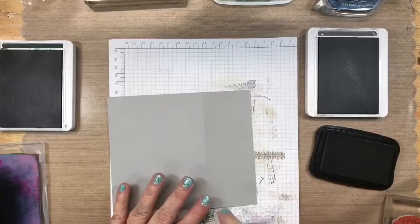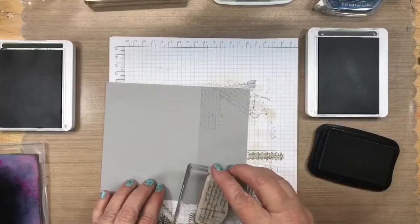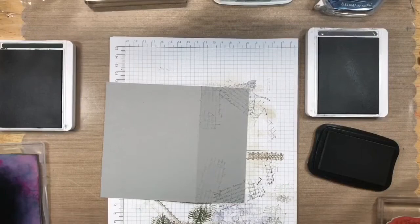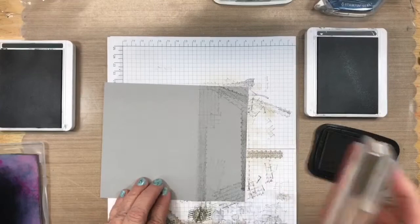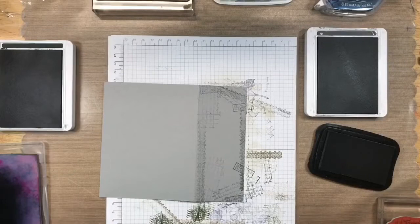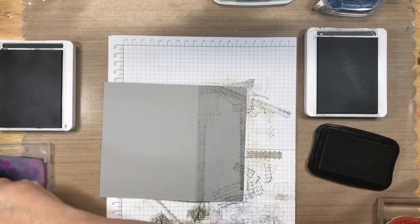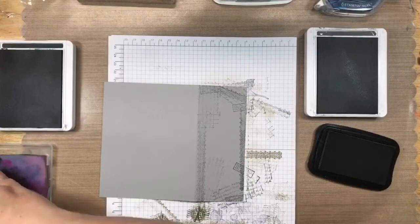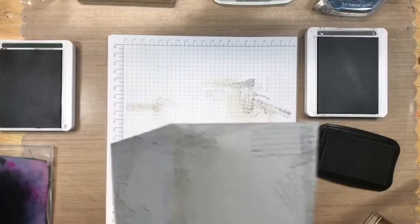I'm turning this over because I want to get this side too - I don't want the back but I do want this side. We need to be a little more careful not to go over that edge. We'll do the black first and then the Basic Gray - just bringing that in across there. Let me clean these stamps. I'm setting this to the side while we work on the inside of the card. So it looks like that so far.